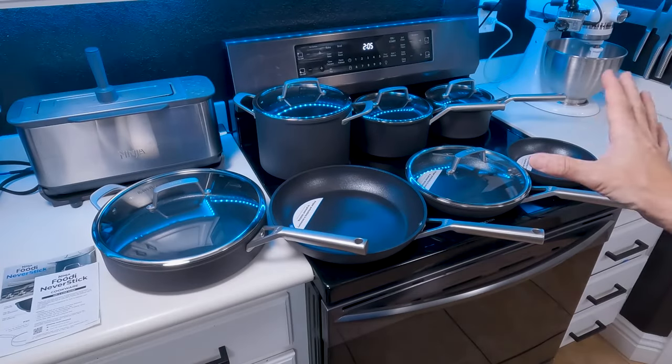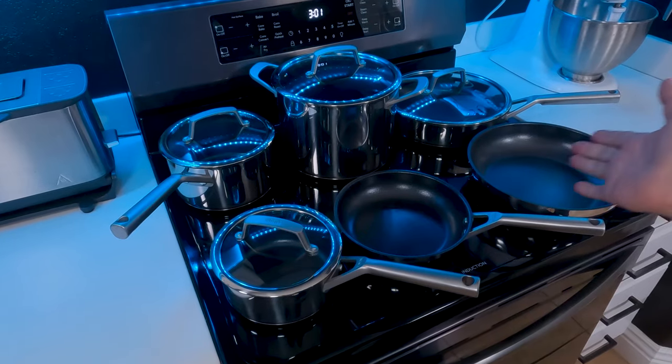The main point of this video is just to show you the difference between the Ninja Foodi Neverstick 12-piece premium set and the 10-piece stainless steel set. We've already done review videos for both of those sets, which we've linked up top here. So if you have interest in these pans, I would definitely check those out. Since we already have those videos posted, this video is just going to highlight the differences between the two sets and what you're getting.